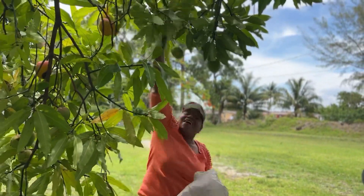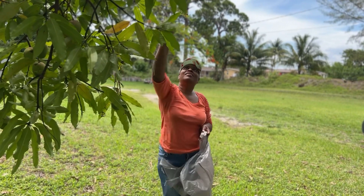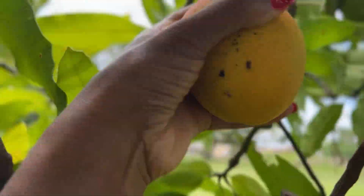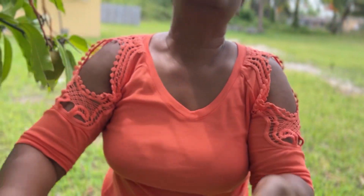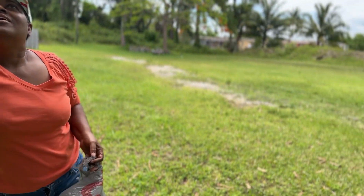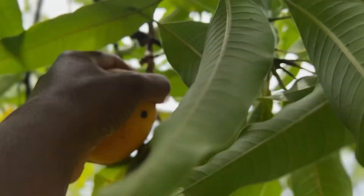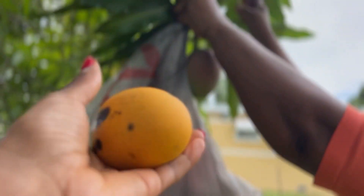Oh my god, there's a red one right here! Girl, why are you dropping them on my head? Wow, look at this one right here — wait, hold on! This one is so pretty. See, one more right here. Oh, look at this one — up here! Wait, let me pull the limb down. Okay, this one right here!